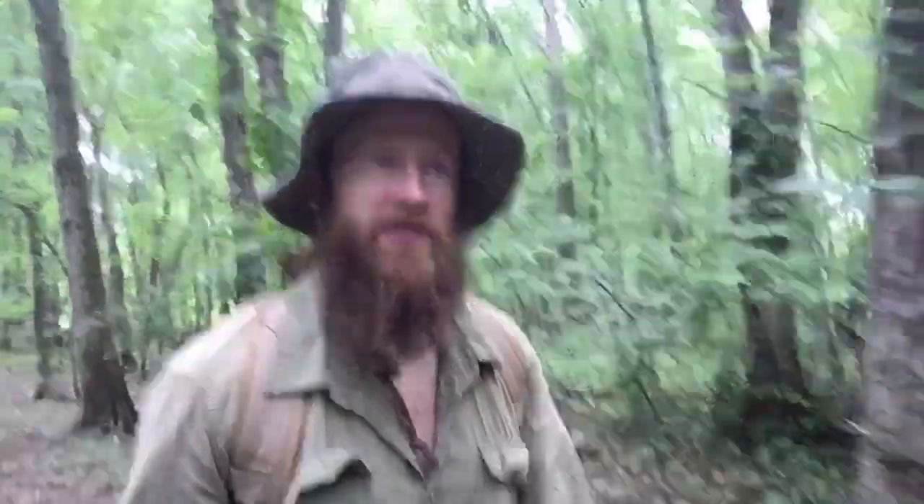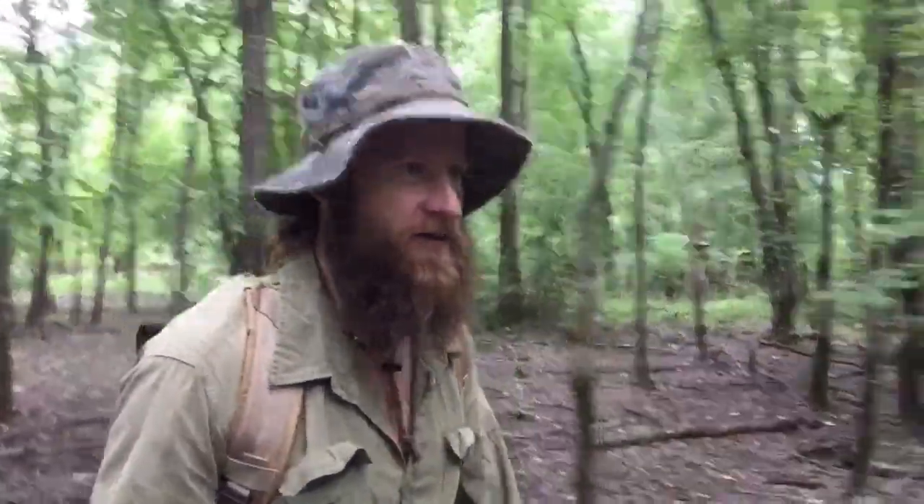Hey guys, welcome to Endurance Room. I'm out doing a woods walk with another new pack. I just put this together out of an old Marine Corps pack. It's nice and slim, close to the body. If I had to guess with water, I would say it's not even 15 pounds. Give me a second and I'll pop it off and we can take a look at it.